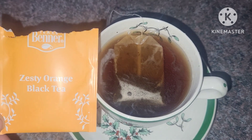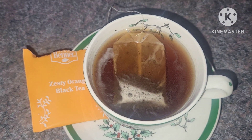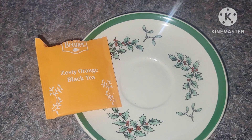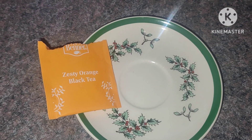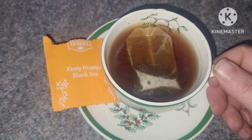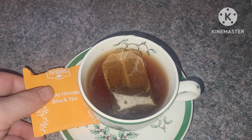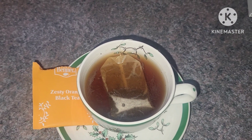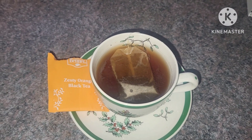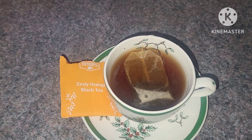This tea smells so good. Let's give it a try. Wow, I really enjoy that — that's really good. I don't even think I'm going to add any creamer to that, I think I'm going to drink it plain. Well, thank you so much for joining me on day eight of the tea advent calendar and I'll catch you on day nine.